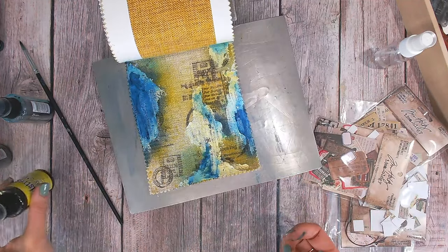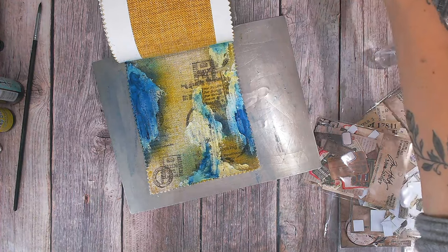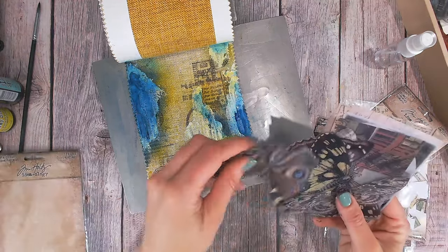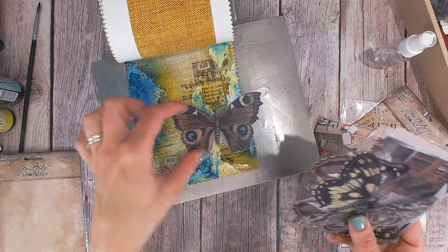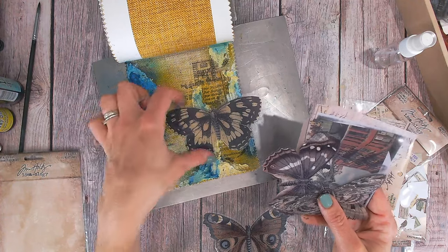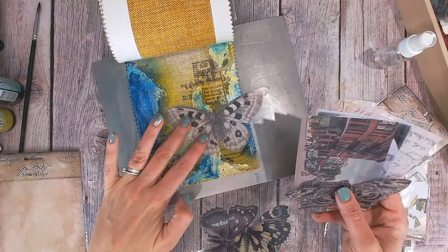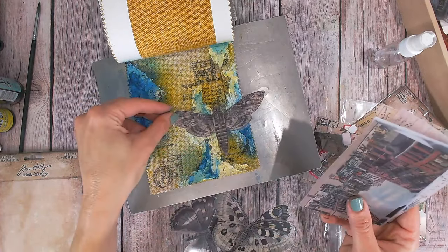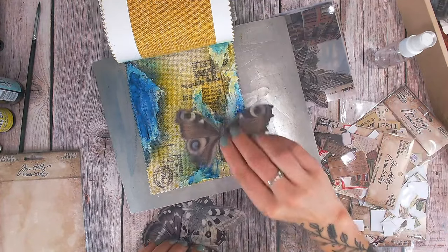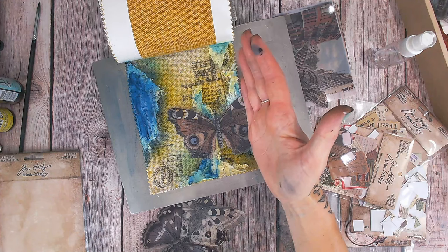I'll keep my colors to the side in case I decide to add a little bit more, but now I'm going to look at the butterflies. Which would I like to use and what colors can I pull from that? I've got this brown one here — but it kind of fades into the background. I'm trying each of these out. I think the first one is the closest to what I'm going for — it's already got blues in it and I could bring in a bit more brown to tie everything in.